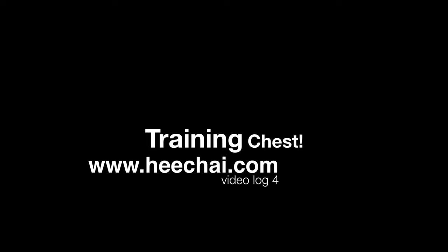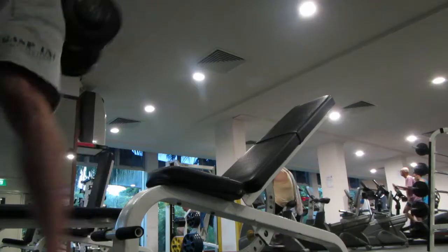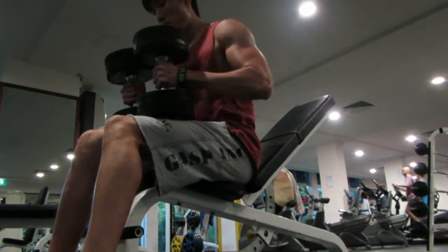Alright, video log 4. I'm gonna do chest day, so here we go.